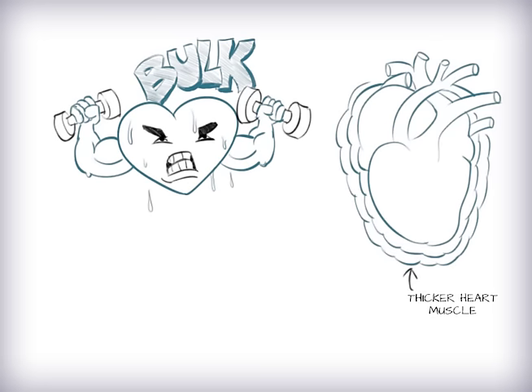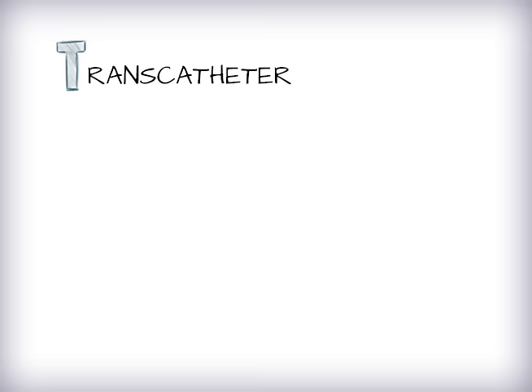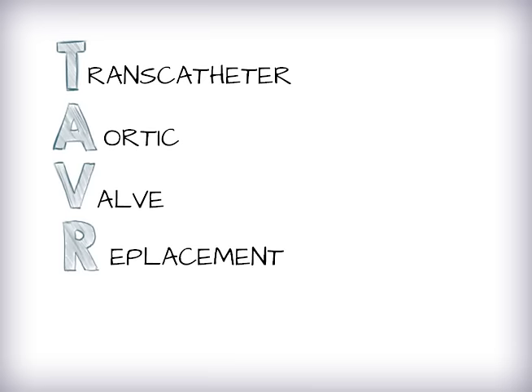Unfortunately, the heart can't bulk up forever and it gets exhausted. One possible option is transcatheter aortic valve replacement, also known as TAVR.